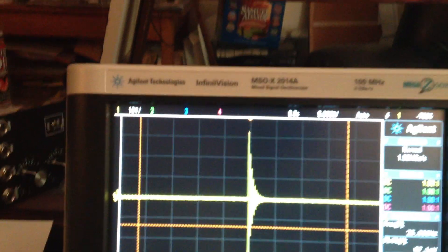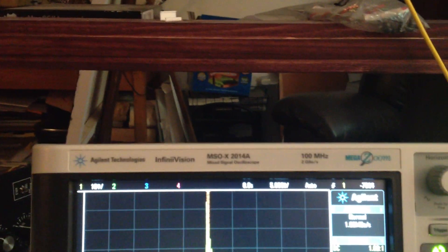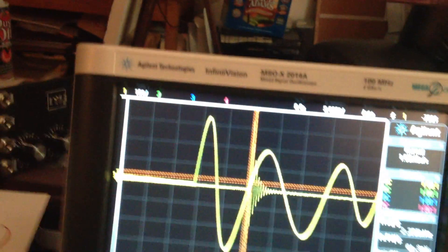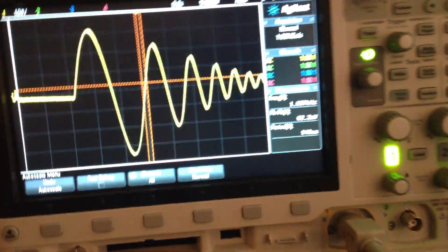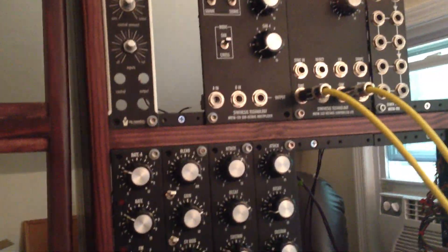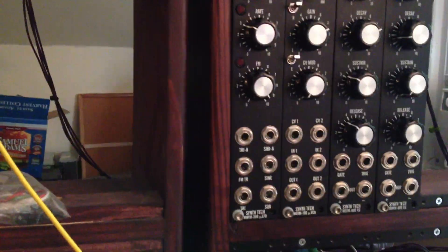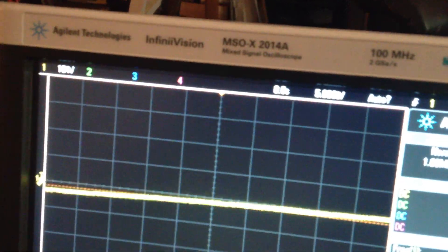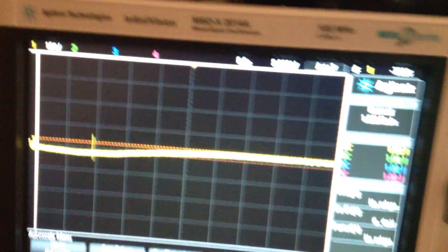We can do a little FM. I'm going to start with the frequency modulation using another MOTM 320. This is probably just barely audio rate, so I'm going to jack it up a little bit here on the 320.